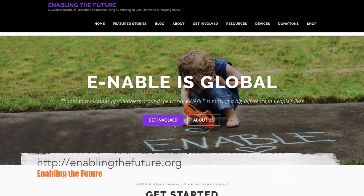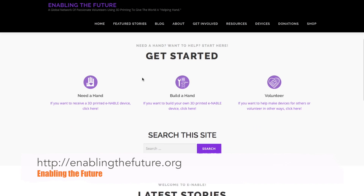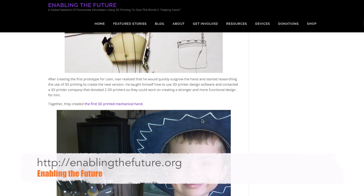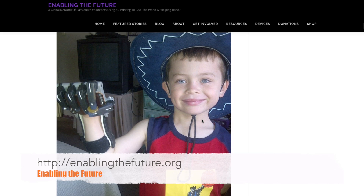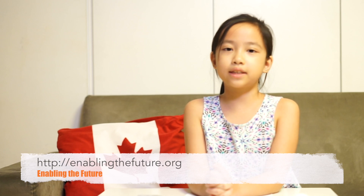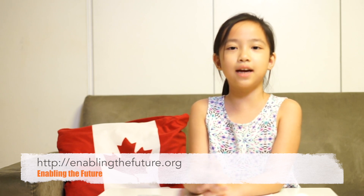Again, I highly recommend everyone to go to EnableTheFuture.org to learn about how these hands are changing lives and how to give the world a helping hand of your own. Well, that's all for now. See you next time. Bye!